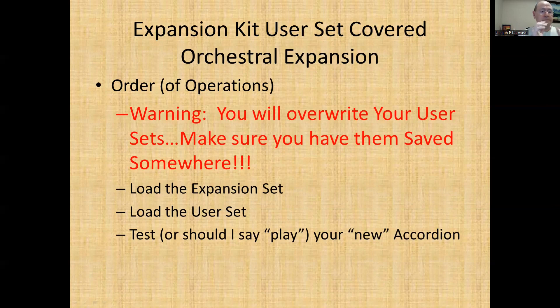That being said, the first thing you have to do is load the expansion kit — that usually takes about a minute and a half or so. Then you will load the user sets that you want, and then you get to experiment with the sounds and see what you like. And if you like them, you can put them in user programs. I absolutely love the orchestral expansion kit. It gives you a lot of sounds, a lot of new instruments — I think it's wonderful. I love them and I use them.